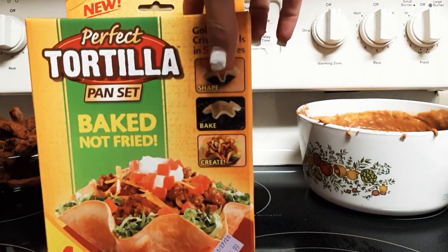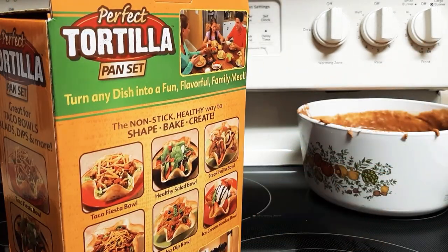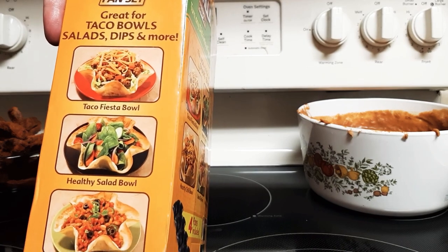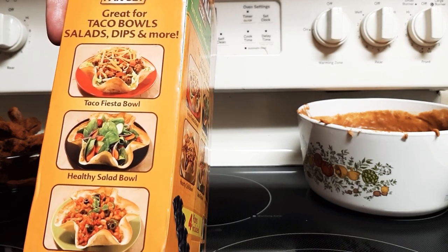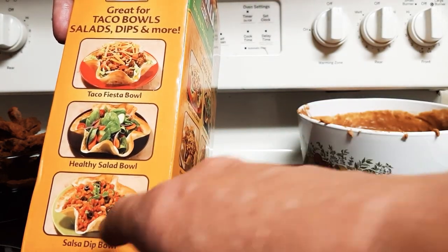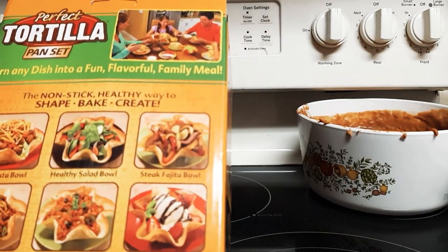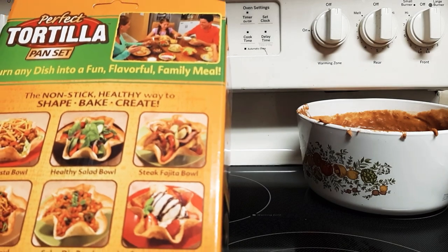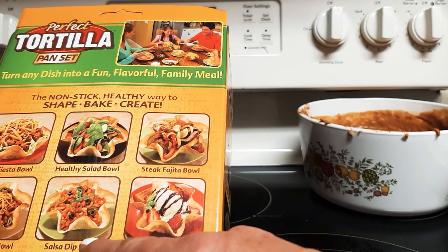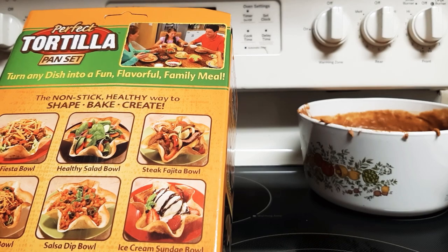This is the new Perfect Tortilla Pan Set — baked not fried. I bought so many of these and gave them away, and I didn't even know I still had some. Great for taco bowls, salad dips, and more — taco fiesta bowl, healthy salad bowl, salsa dip bowl. That's a cool idea. You get four pans inside. Steak fajita bowl, hearty chili bowl, salsa dip bowl, ice cream sundae bowl — well, all righty then.